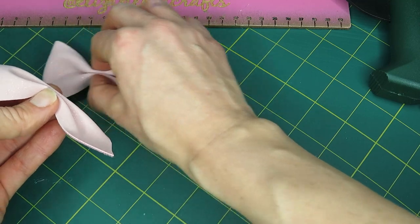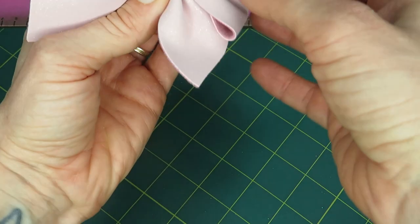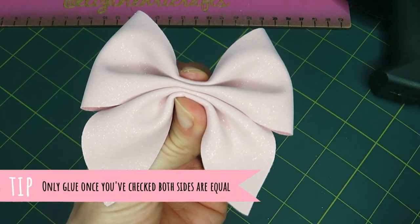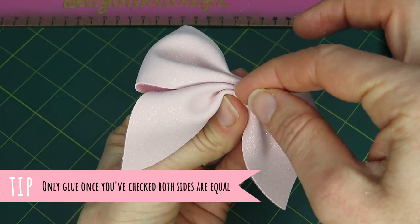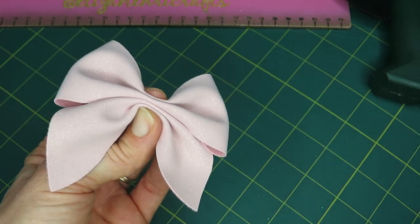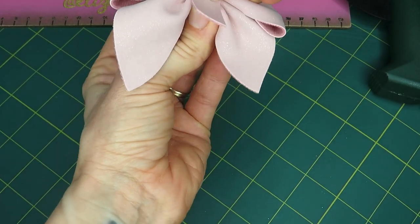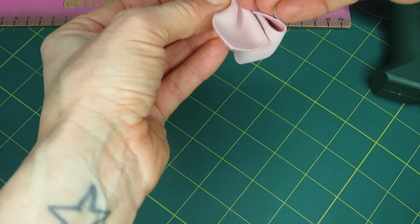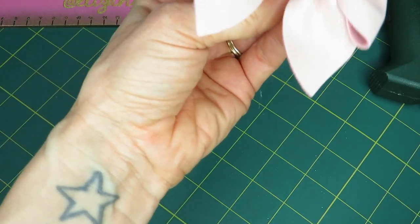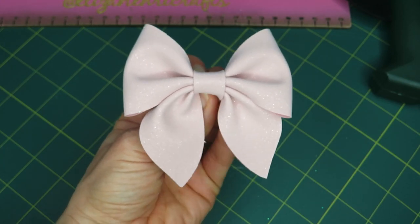Once you've done that, bring back your other bow piece and line them up on top of each other. You could put your glue there but I'm just going to go straight for my centerpiece - it has a thick center and I'm just going to wrap that around. Then you would put your clip on and glue that. It's a very pretty bow.